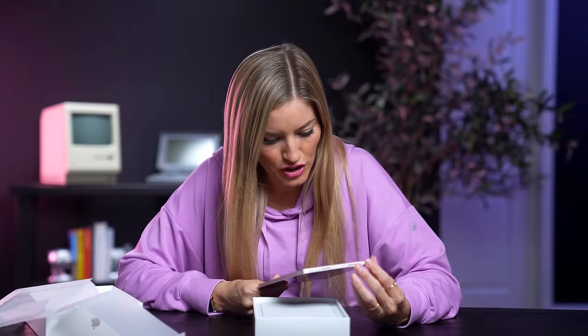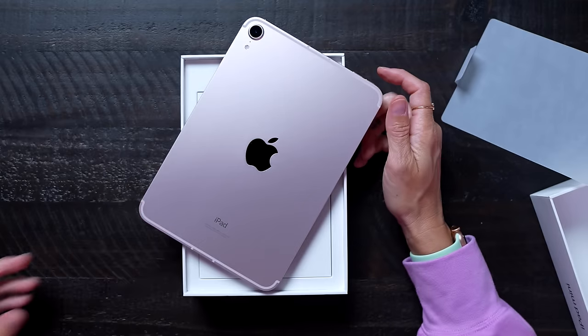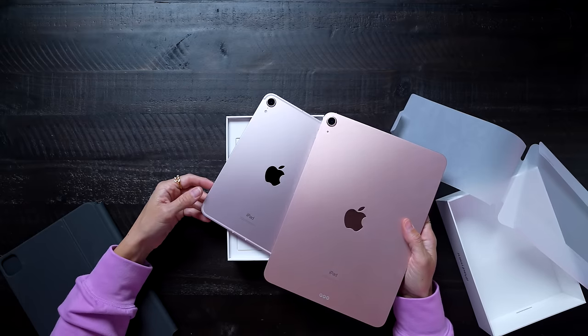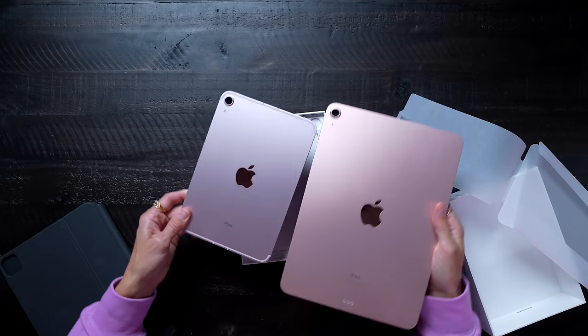The pink this year is a very light pink. Like, if I didn't know that this was pink, I might not actually know that it was pink. This is the iPad Air in — I guess, was it rose gold? — which isn't even pink either. It's more of like a peachy kind of color.